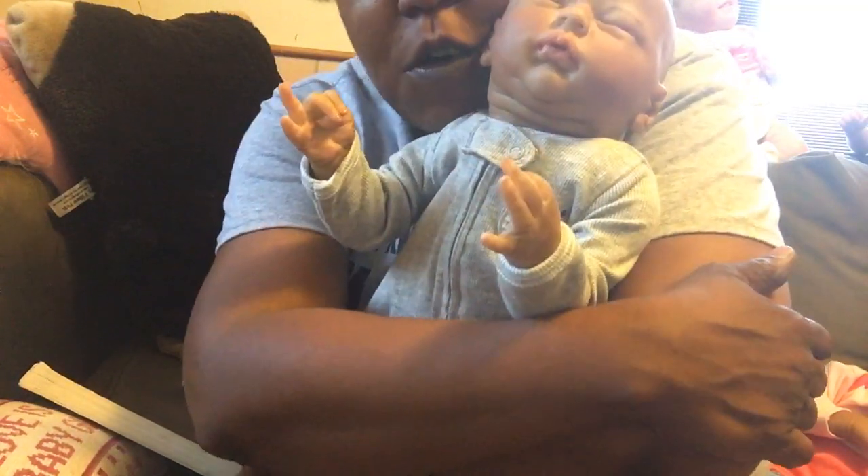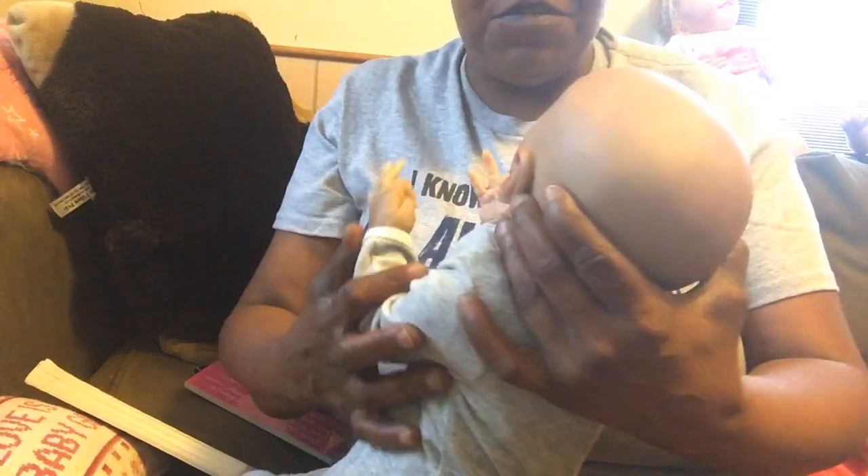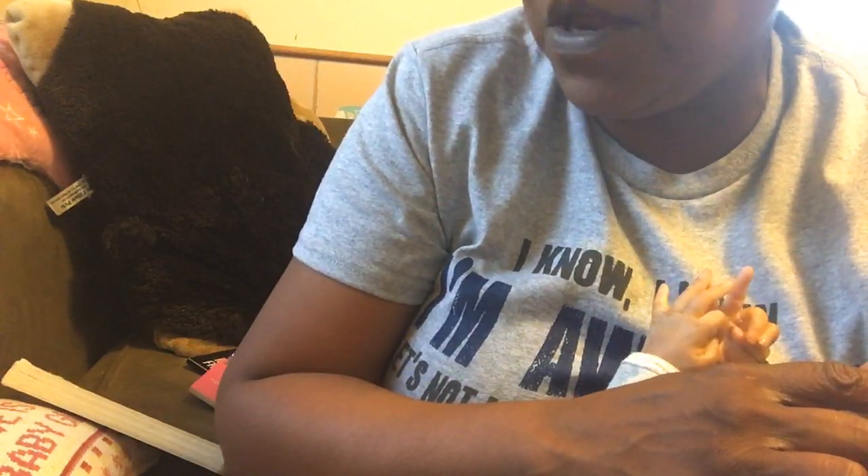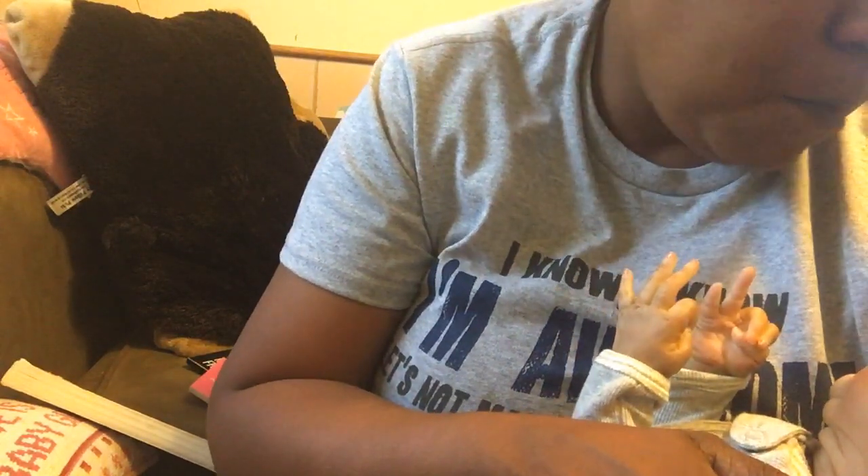Doesn't he look cute? This is my first actual limited edition reborn doll. He's a limited edition Jasmine — I think he was number 243, or possibly 263. I put his paperwork away so as not to lose it. He is just perfect — not too small, not too big, just right to cuddle.